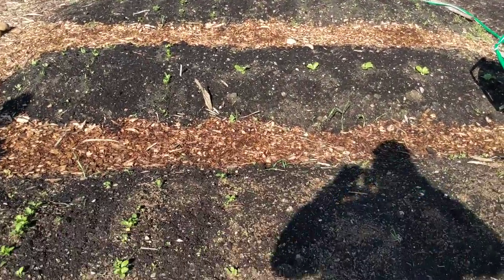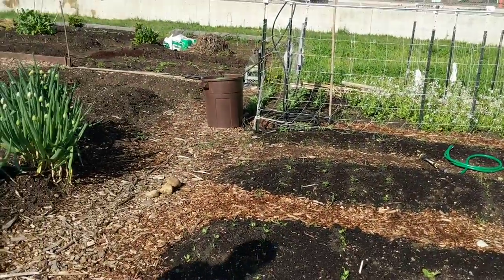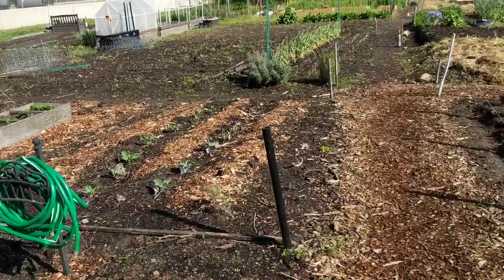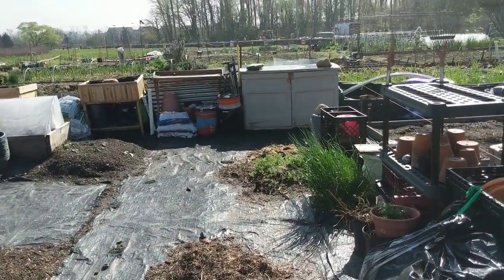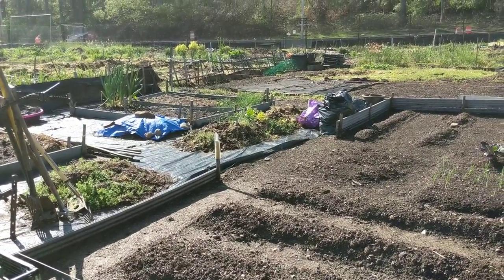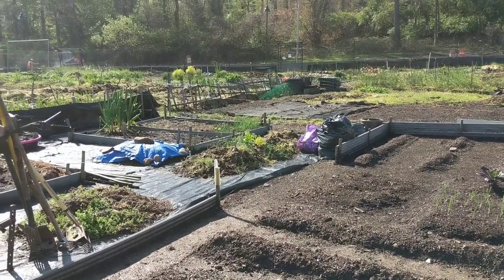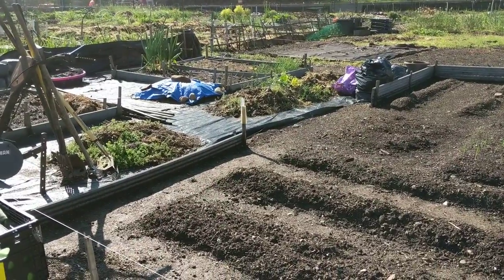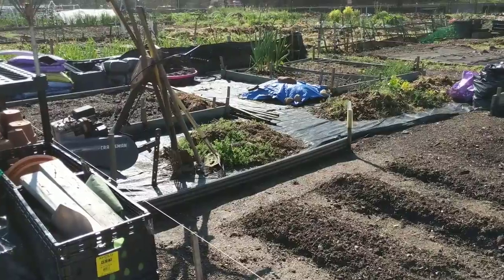This plot here — this whole thing — belongs to one couple. From here all the way across and over this way too, so they grow a lot of stuff. But when you have a small amount of space, you really have to worry about space maximization. I wouldn't consider this an efficient use of space — they have mostly walking area and a lot of black fabric.